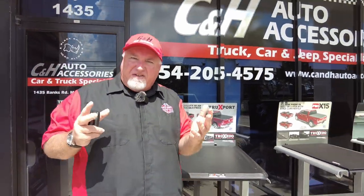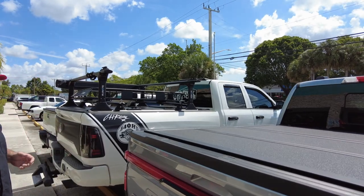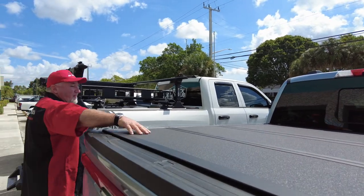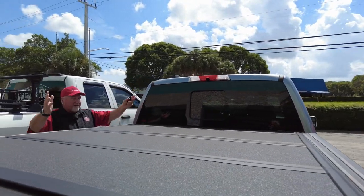That being said, what do we have here? We got the Lightning — not an F-150, but the all-electric truck. And what did we do? We have the BAKFlip MX4. This is a folding hard cover with a nice texture finish. Before I get into how it works, let's look at how it looks.